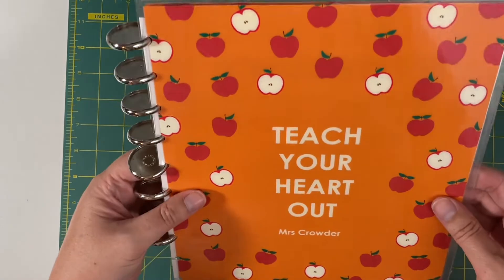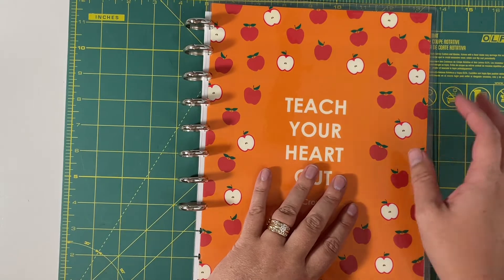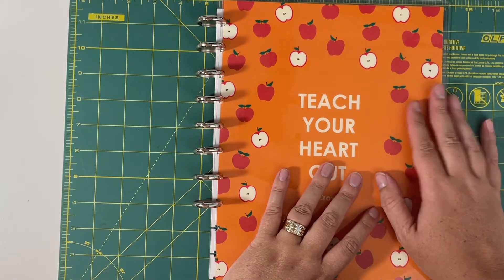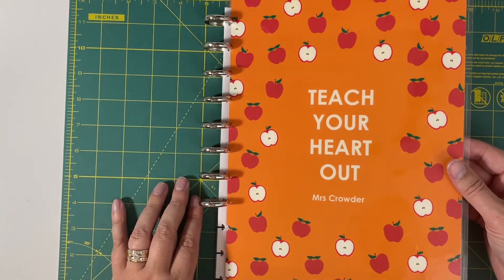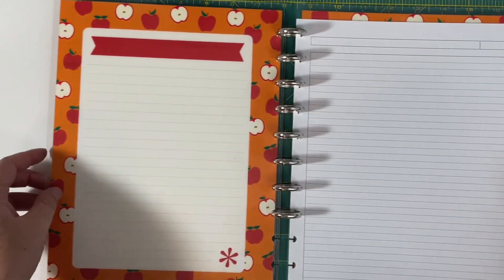I think that is going to work really well. It's kind of hard to tell because I don't have this fully set up yet, but you can get the idea. So you can take your Erin Condren interchangeable covers and remove that binding on the side, cut that down, punch it, and you're going to be able to set up.